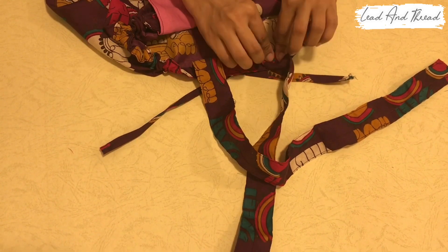Put a nice piece of string and put it on top. Put it on the side.